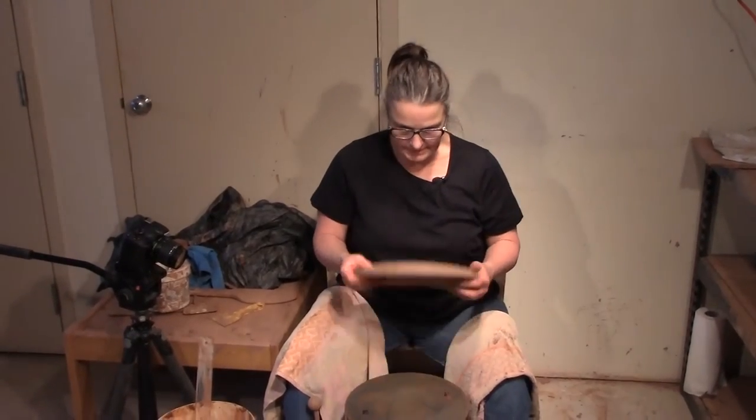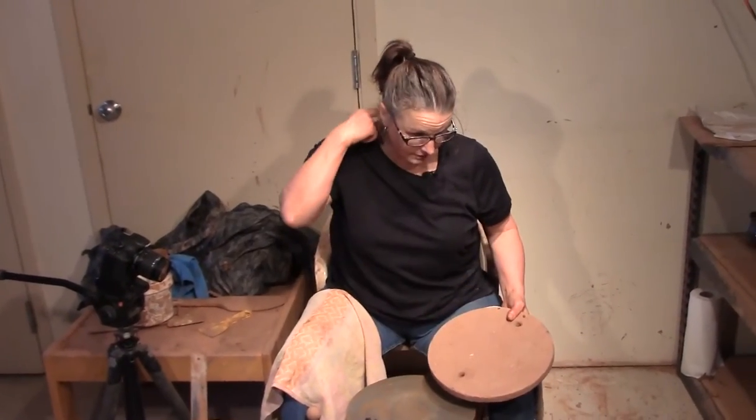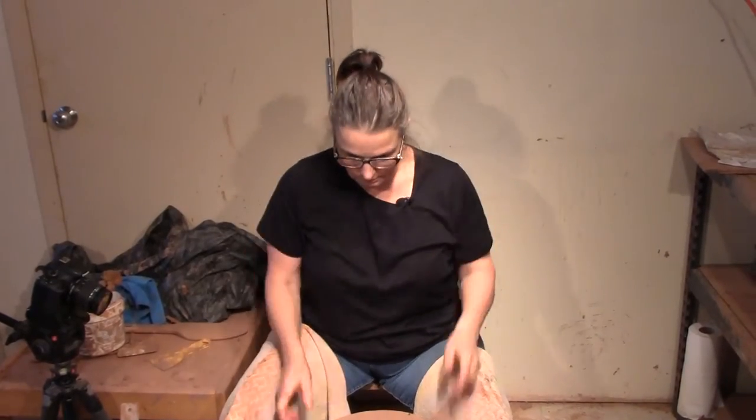I'm going to talk about making some plates today. I make a lot of dinner plates and you have to make sure that they're all the same size and you have to make sure they stack tidy. When they stack this way they're nested and when they're in a stack this way they're straight up and down and your stack doesn't go all wiggly.